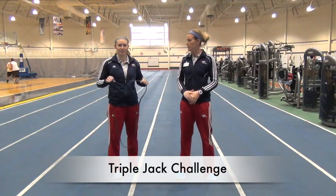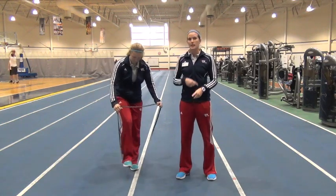Hi, this is Kara and Steph, and we're bringing you the exercise of the week. This is going to be for time, so you're going to do 25 reps of three different exercises as fast as you can.